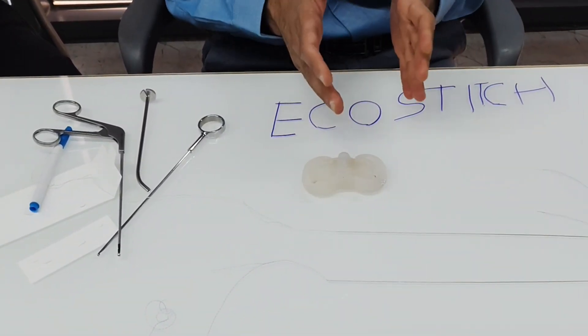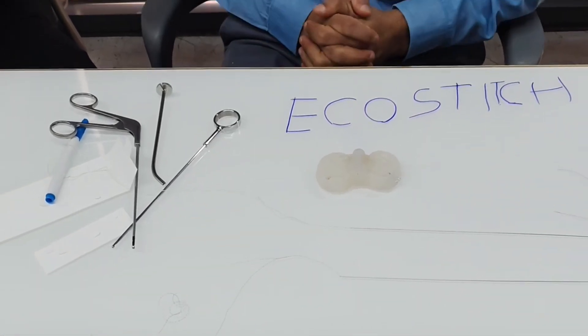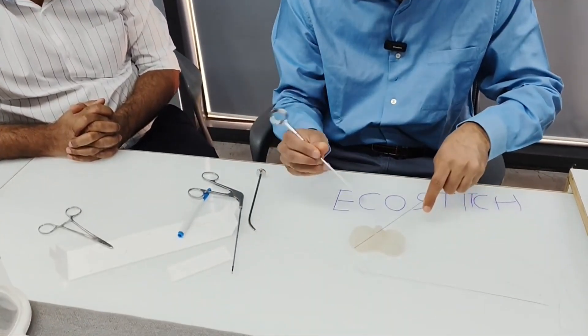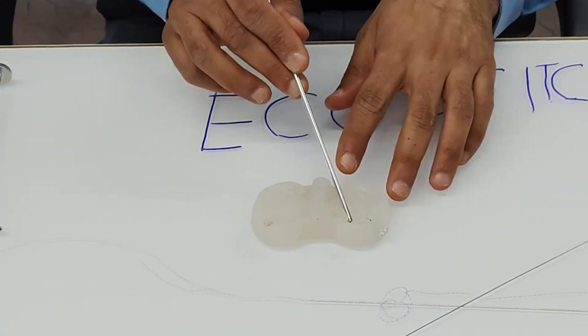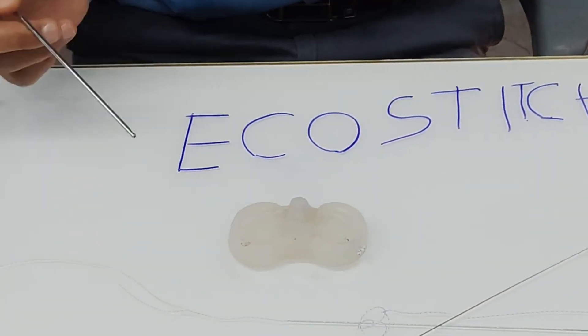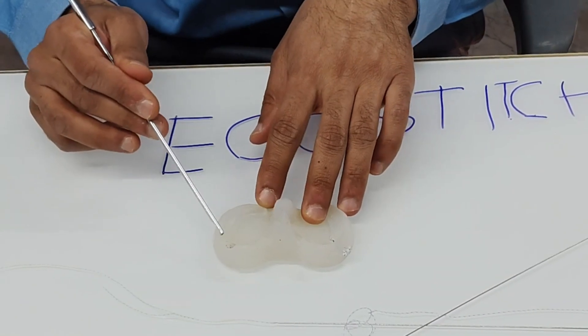Overall it's a very good and innovative technique for meniscus repair. Regarding using it for posterior horn or lateral meniscus: it can be used for the whole medial meniscus from posterior to anterior using a medial viewing portal and lateral working portal. For the lateral meniscus, use a lateral viewing portal and medial working portal, but avoid the posterior one-third because the needle direction risks the popliteal nerve and popliteal vessels. Use it for the anterior two-thirds of the lateral meniscus only.